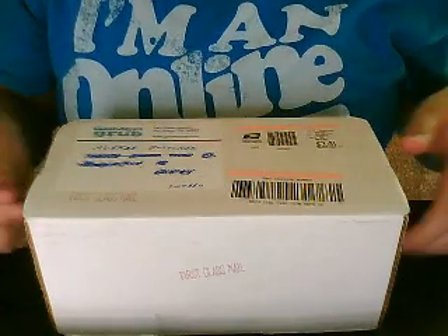So this is the unboxing. I got this yesterday but my camera wasn't working, so let's just unbox this right now.